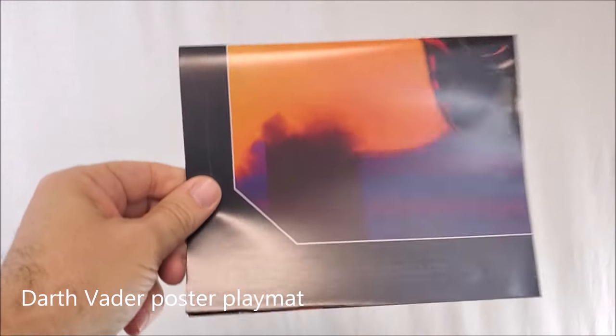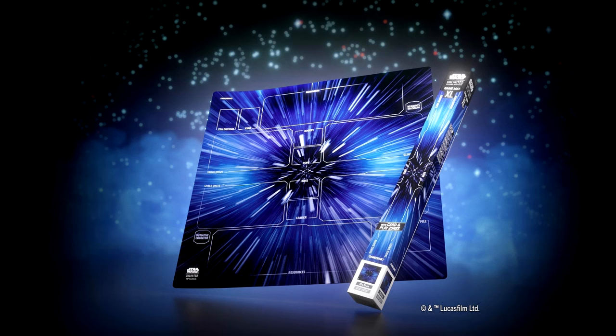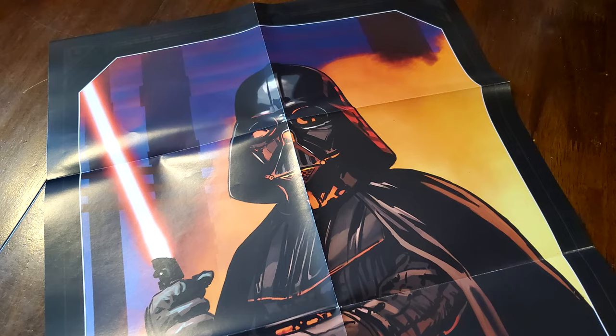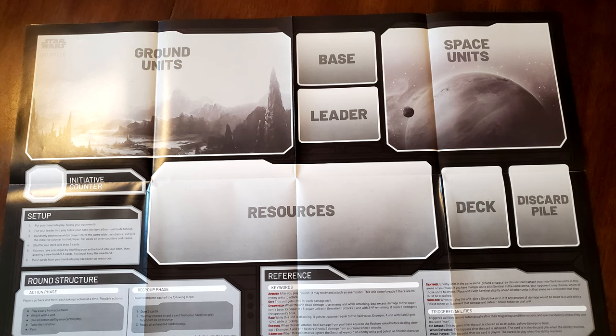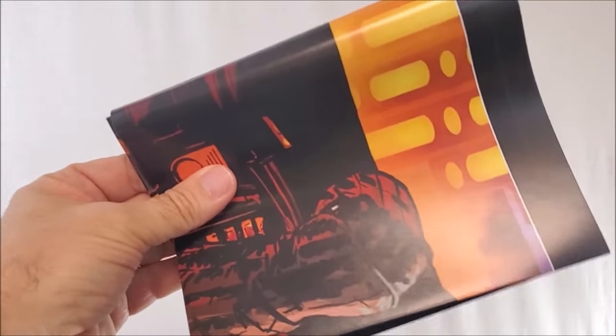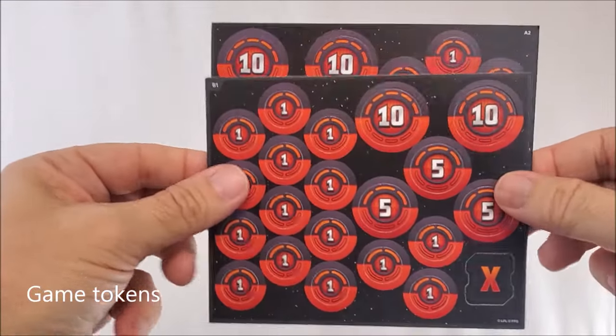One of the great things about getting the starter pack is that you're going to get everything you need to play. Right now at the time of this recording, some of the extra play mats and extra tokens are sold out everywhere. So you don't have to wait to get those items if you get the starter pack, because you will get paper versions. You'll get the paper play mat with areas for ground units, space, leader, space units, and your resources, plus rules and references.